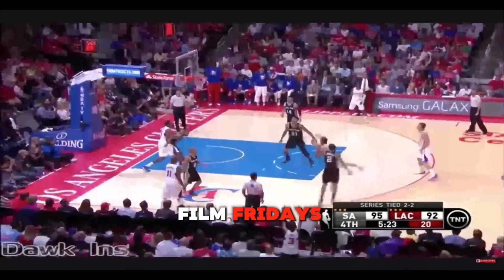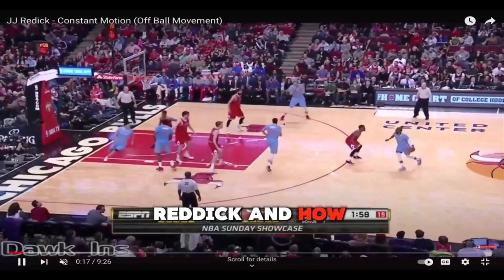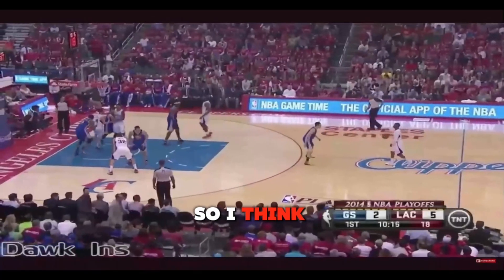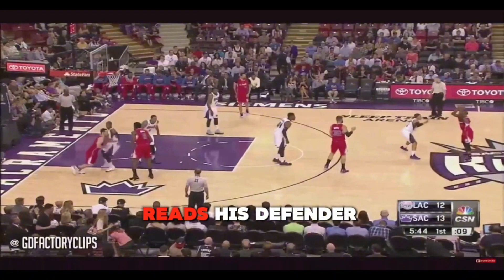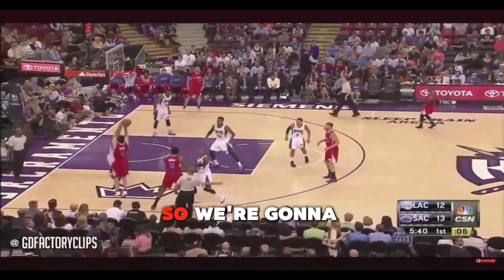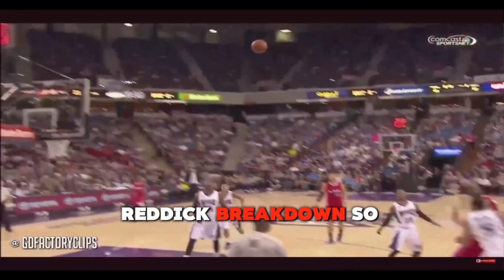Welcome back to another week of Film Fridays. This week we're going to be tapping in with J.J. Reddick and how he scores on off-ball movement. I think he's one of the best off-ball shooters that we've seen. His change of speed is elite. The way he reads his defender coming off screens is elite. So we're going to go over a few clips — let's get right into it.